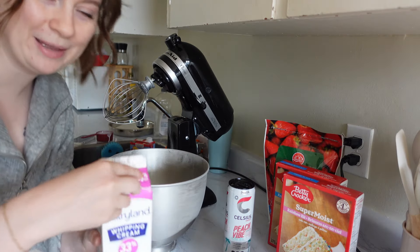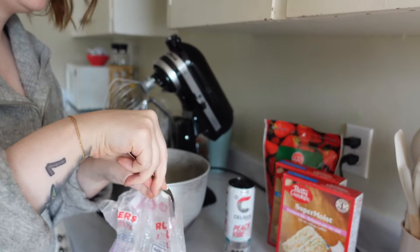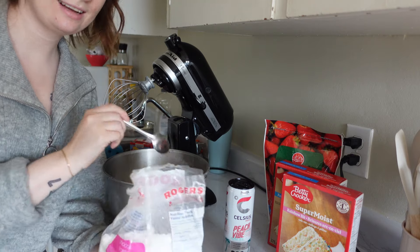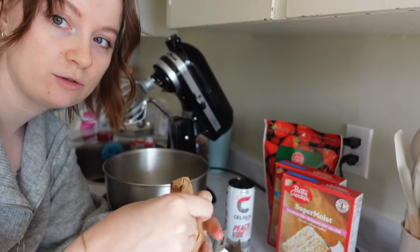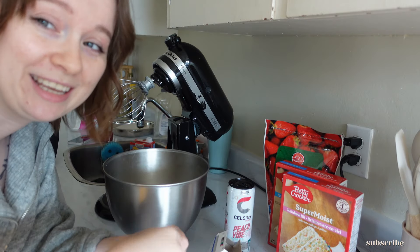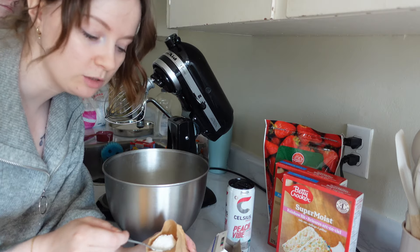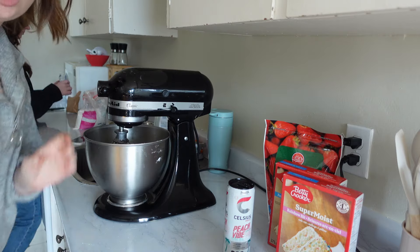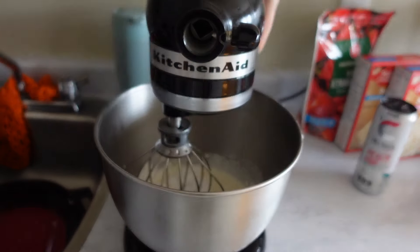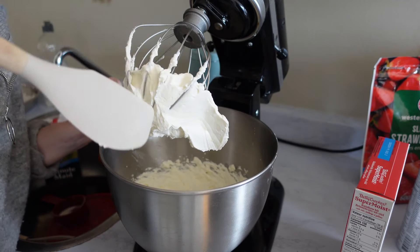I've got two cups of whipping cream, nice and cold, straight from the fridge. Then we put the jello in — only about two tablespoons — and I'm going to make the rest of the jello to eat. I'm putting a couple of teaspoons of icing sugar in there to sweeten it. I saw this trick on TikTok so I don't know if it'll really work, but the pudding should stabilize the whipped cream so we can use it to ice the cake. We're taking it all the way to stiff peaks, then I'll pop it in the fridge.